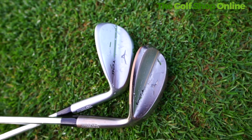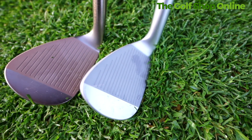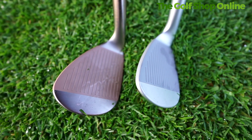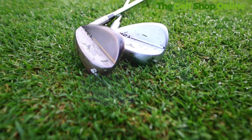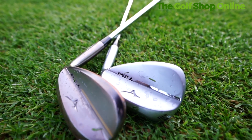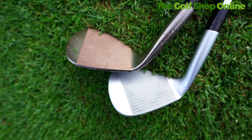The Mizuno T24 are brand new wedges from Mizuno and they've got the classic Mizuno teardrop shape which you would expect. They look fantastic down by the ball. We've got a few different finishes — I'm really enjoying this coppery finish as well as a chrome brushed satin finish. Grain flow forged, as you would expect, giving you that lovely feel consistent through all the Mizuno range.